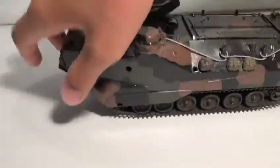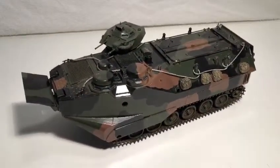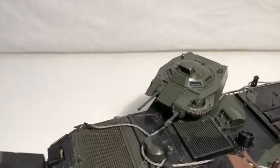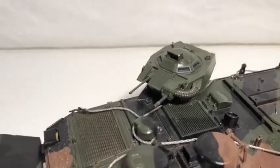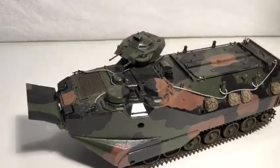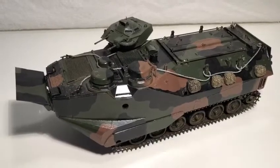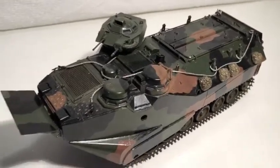Tamiya is a generous brand, but not as generous as Academy. They gave you two turrets — one is the older version that only fired 50 cal rounds, and the other is the newer version which has a 50 cal gun but also has a 40 millimeter grenade launcher. You can also see the angled design — if a shell hits it, it can deflect, a bit like an M1A1 or M1A2 Abrams turret. They also gave a towing cable, some stowage, and some figures.